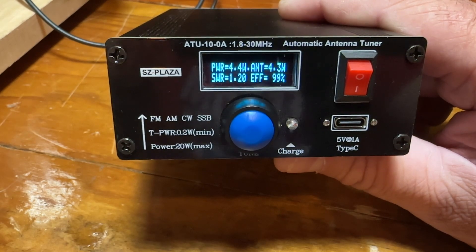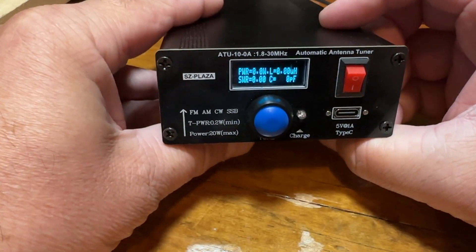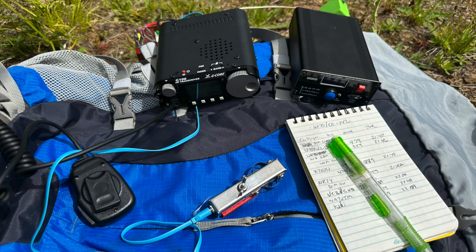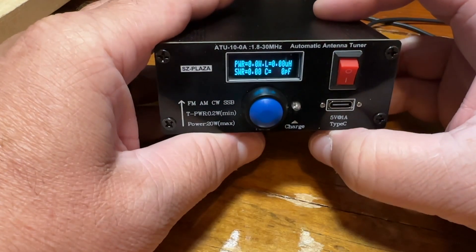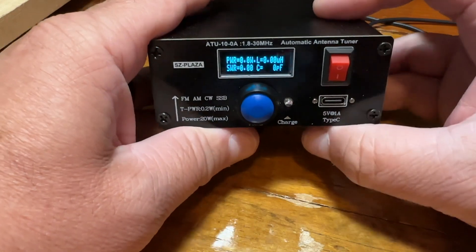You can see how fast it tunes and gives you your power output and SWR. I've used this tuner on a couple Summits on the Air activations — it really works well. I'm using it with an end-fed half-wave 40-meter antenna and I've tuned from 40 meters to 10 meters without any issues.